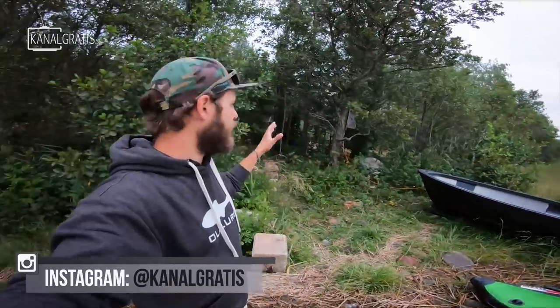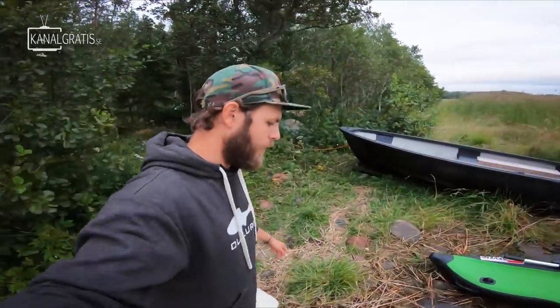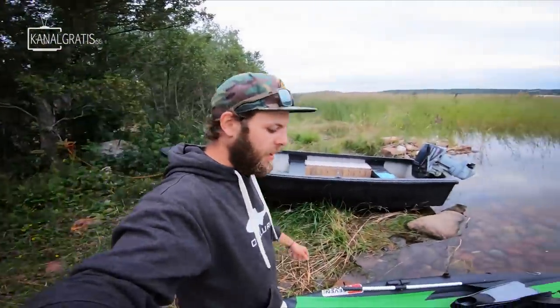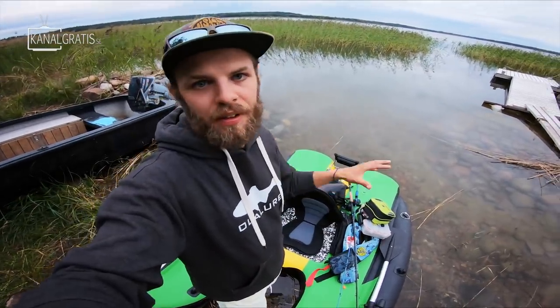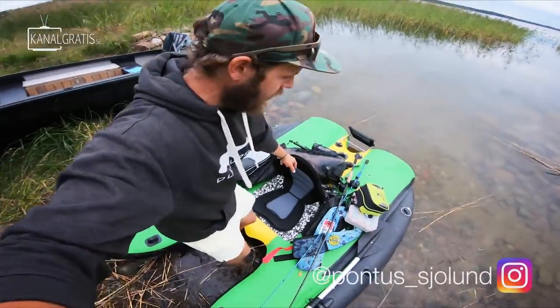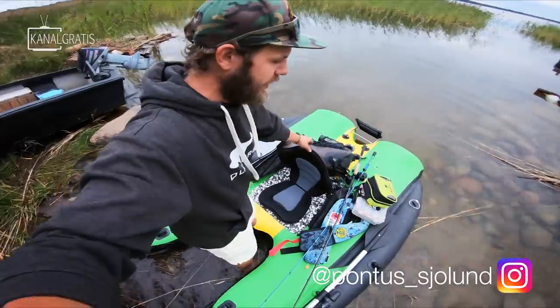The summer is coming to an end and those temps are dropping, but it is still not really the season to go out targeting only big pike. We still want the water temps to drop a little bit more. But this time of the year is perfect for all-around fishing — casting something that can be eaten by a pike, a perch, or a sander. These three species in many waters live and behave quite similar, so it is possible to fish them all at once. Even though today we are mainly targeting pike and perch.